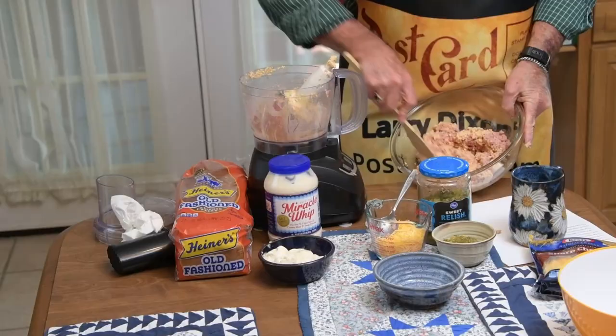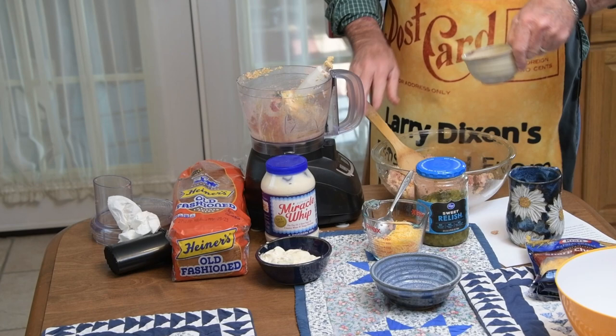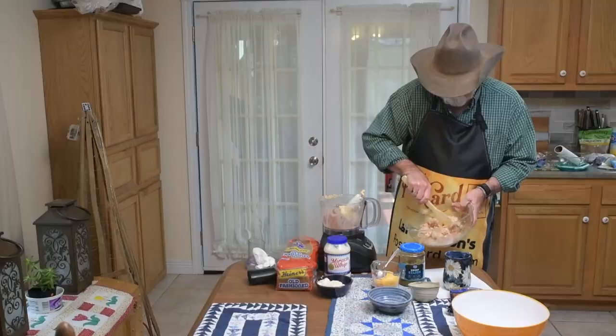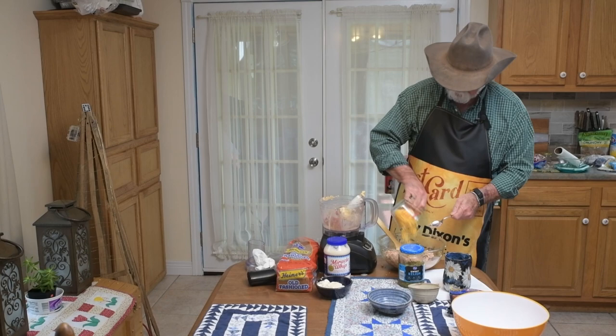We've got our egg in there with the bologna. What we're going to add next is our sweet relish — that's a half a cup. We may need to add more; it's according to one person's taste. This is starting to look pretty good. Next we're going to add our cheese — one cup of sharp cheddar cheese.